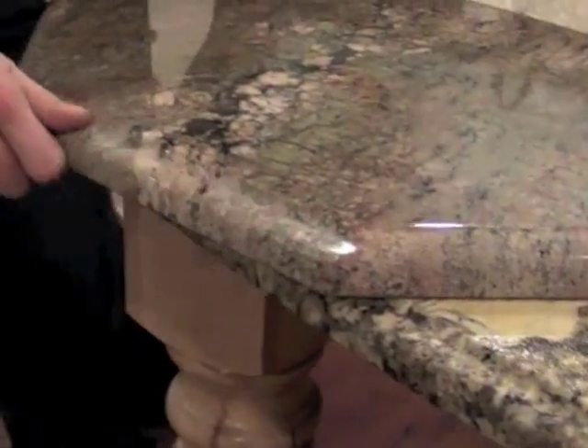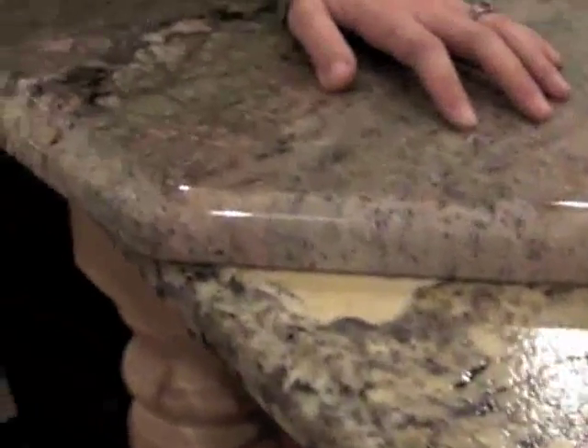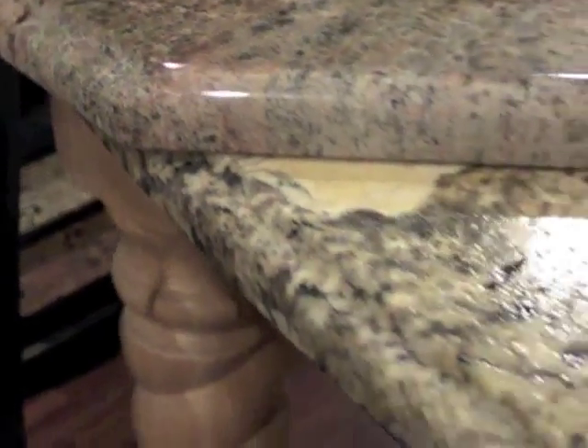This is the only edge, as far as a single edge detail that we have, that we consider an upgrade with the natural stone. This is called an OG edge detail, and this requires hand sanding. Typically people will use this around islands or somewhere to emphasize and give it a little bit more of a dressier appearance.